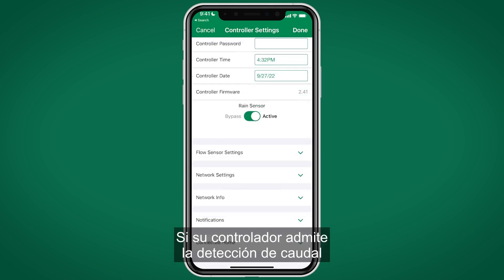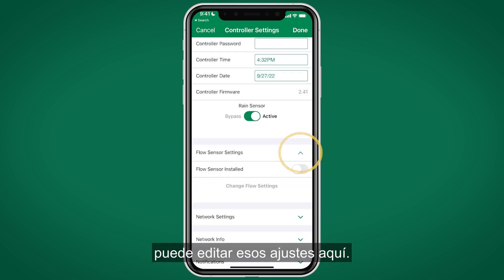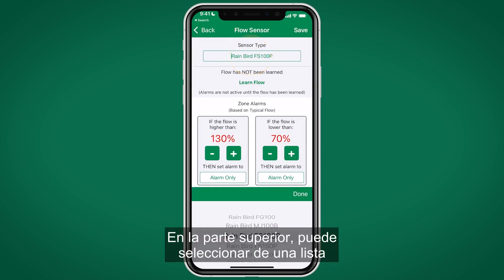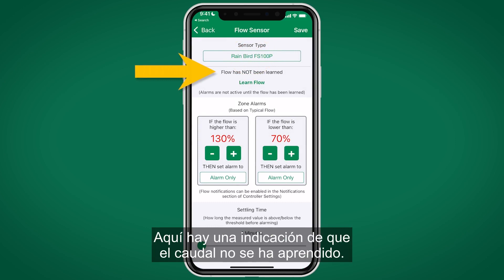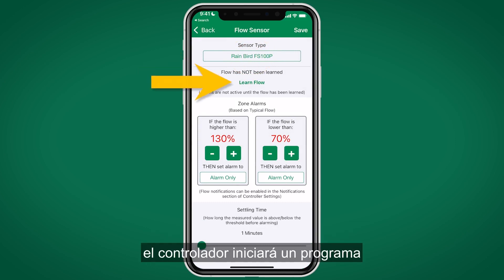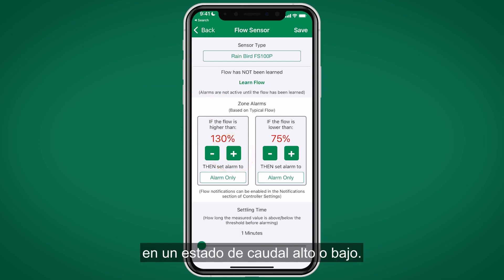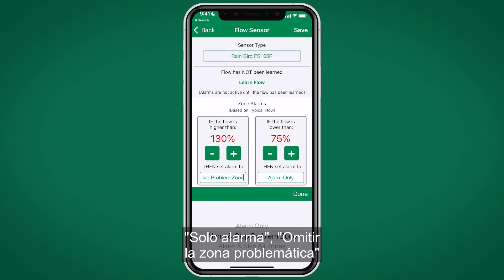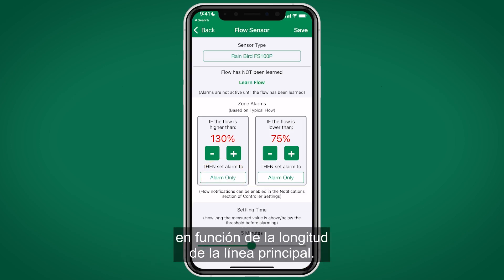The rain sensor can be bypassed or activated from this menu. If your controller supports flow sensing and you have a flow sensor installed, toggle the Flow Sensor Installed switch to On to access flow settings. Select from a list of available Rain Bird flow sensors. If flow has not been learned, select Learn Flow to initiate a program learning flow for each station. Thresholds for high and low flow can be adjusted, and you can choose the controller's response: alarm only, skip the problem zone, or skip all zones. Settling time can be adjusted depending on mainline length.